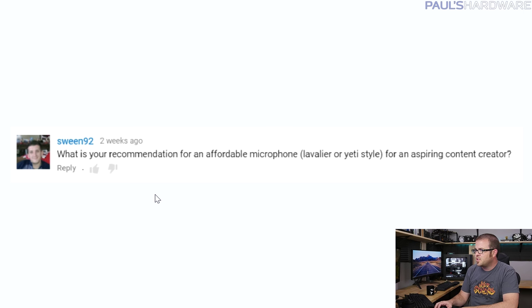From Sween92: what's your recommendation for an affordable microphone — lav or Yeti style — for an aspiring content creator? The Blue Yeti is one I'd definitely recommend. It plugs in via USB, really easy to use, sits on the desk, has a decent built-in stand with some isolation so you don't get too much noise from banging the desk. I also use a Rode VideoMic Pro — very convenient to pop on top of a DSLR via the eighth-inch audio input, giving you much more directional audio.